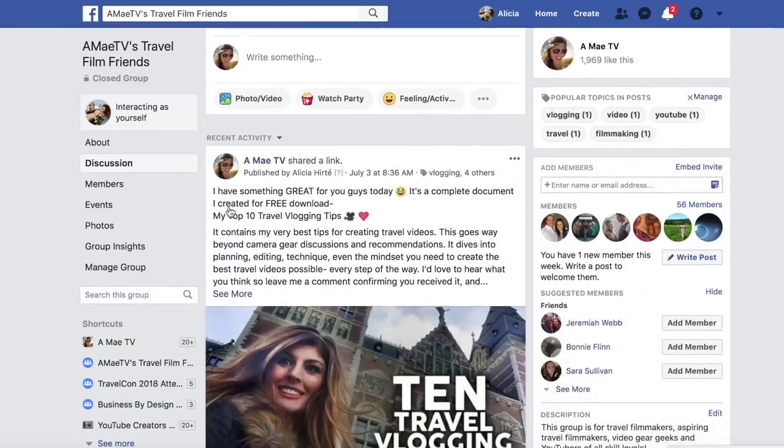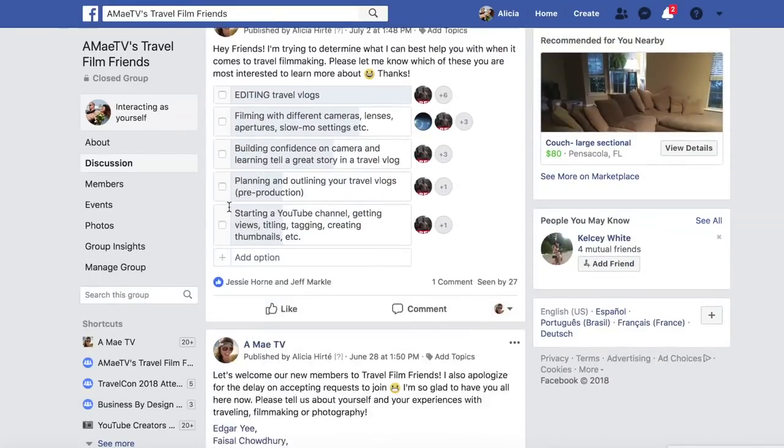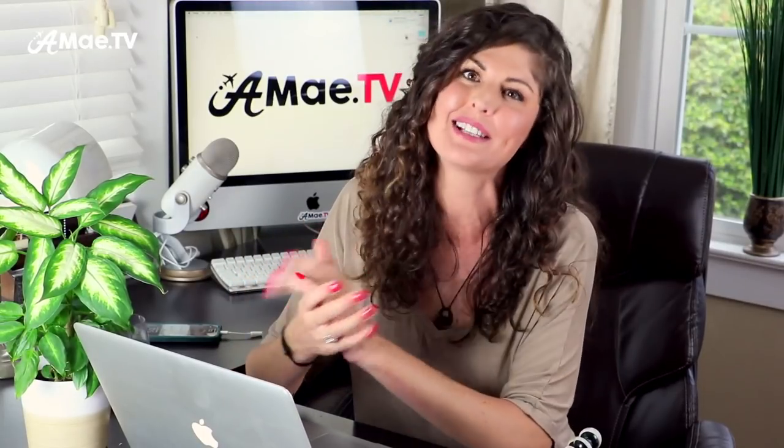Let me know what you thought of this technique, if you've tried it, if it worked for you, if you're excited to try it, or if you have any additional questions. Definitely grab your free copy of my latest document, Top 10 Travel Vlogging Tips — it's not just a quick list, it's a lot of great information and I'd love to hear your feedback on which tip is your favorite. Another place we can talk about this is over in my Facebook group, Travel Film Friends, which I recently created. It's a place where travel filmmakers or aspiring travel filmmakers can discuss our craft, share techniques, share videos, and more. I'll also be sharing a lot of my travel vlogging tips there since I'm not currently traveling and have some time to share this information with you.